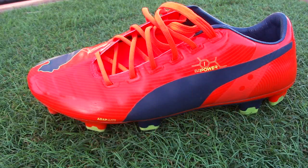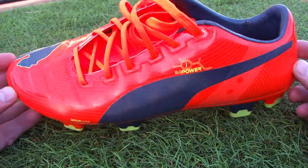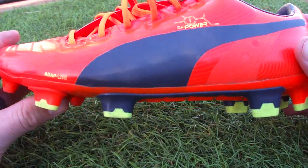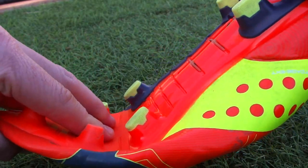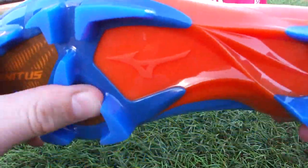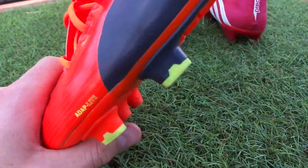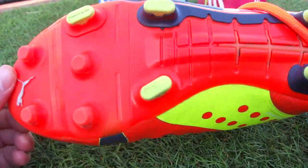One important thing I forgot to mention based on the sole plate — it flexes in both directions. Puma emphasized this during the release: when striking the ball it gives that extra bit of flex. They're really flexible going the normal direction, but they also flex the other way, which we don't normally see with boots. Comparing to the Predator, the Warrior, and even the Mizuno — none of them will bend the other way. The Evo Power flexes back easily in both directions, giving a spring-back effect that adds a little extra power or flick behind the ball when shooting.